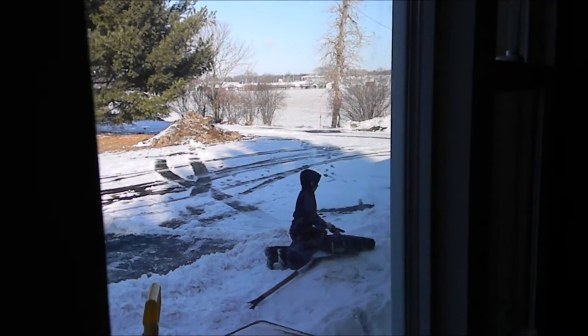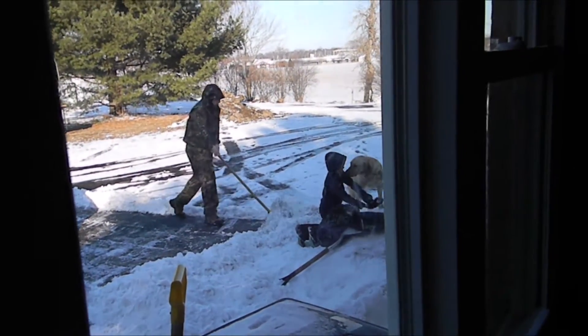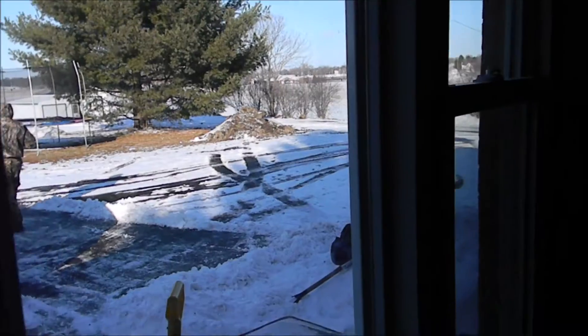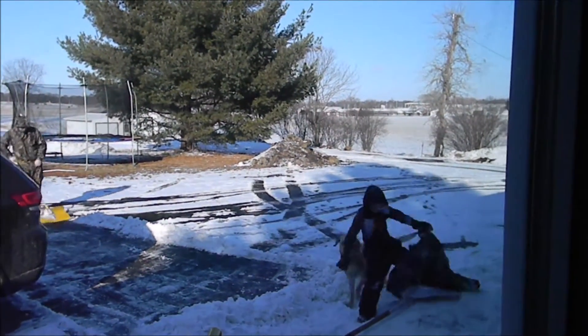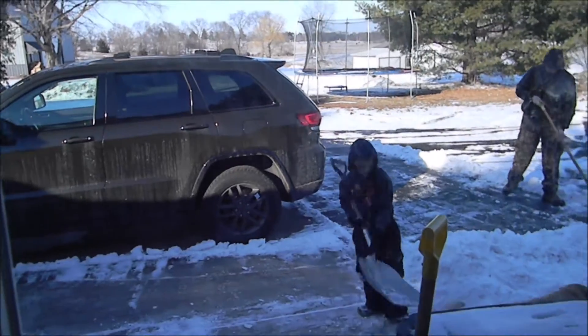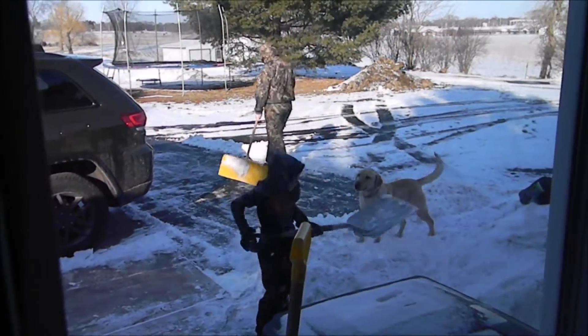Child number four, boy number two, has shed a layer. He totally made me laugh. He's getting his boots on without any socks, and I said, hey bud, you might want to put some socks on. And he says, no, if I put socks on they just fall down, and then I have to take off my boot to pull them up, so it's not worth it. I'm just not going to wear them. So he's out there without socks.